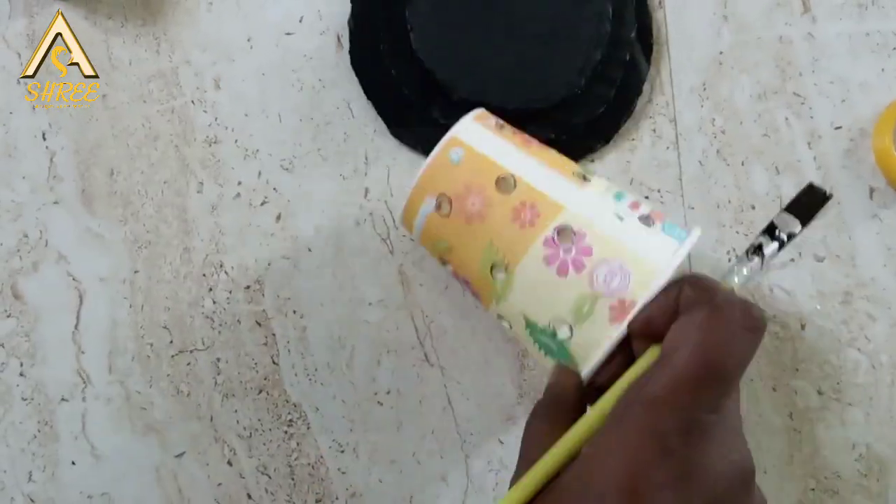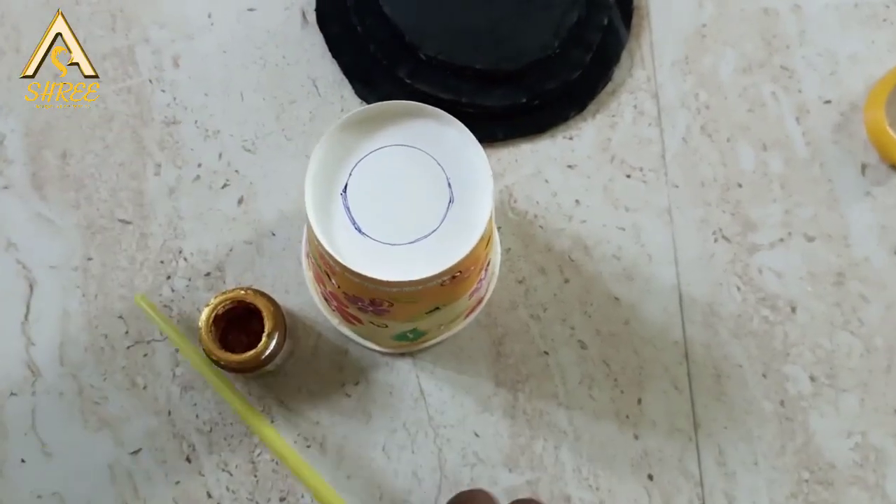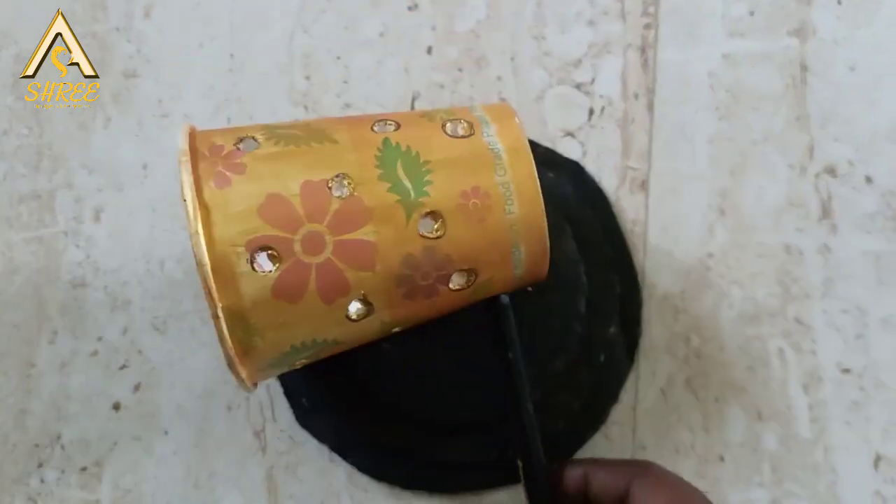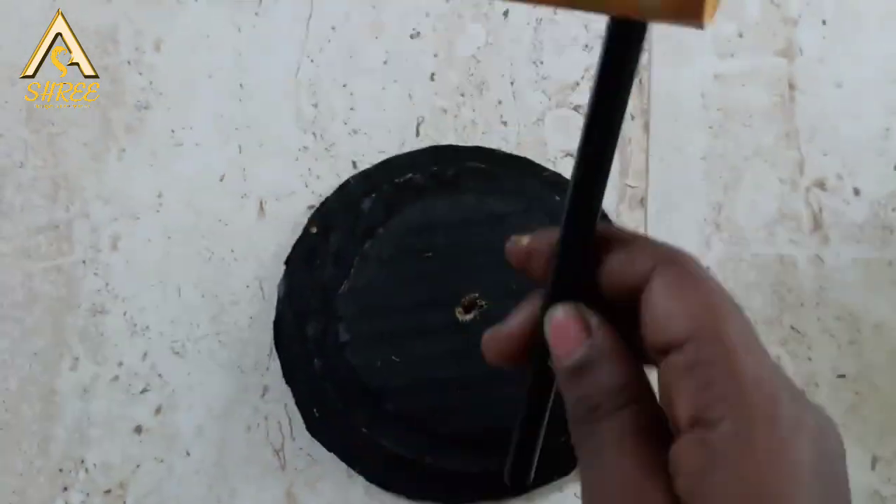The base part has a black coating. We will paint it as a lamp.